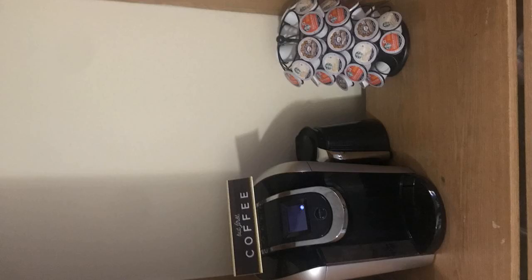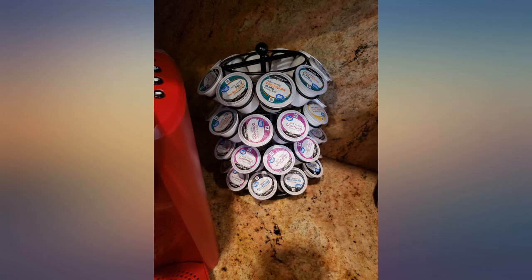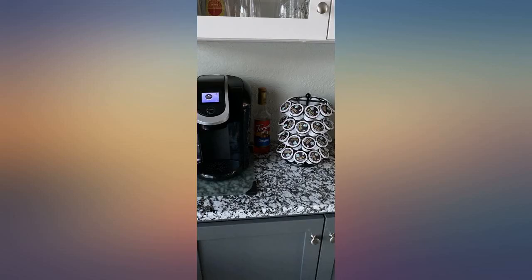Very worth what it cost. Spins very good and it's not a huge product. Looks very good in the kitchen. I was looking for something to store my Keurig K cups and this does the job perfectly. Awesome.